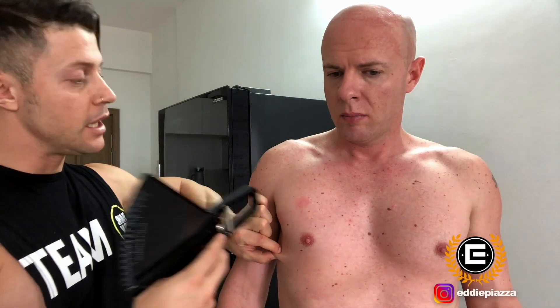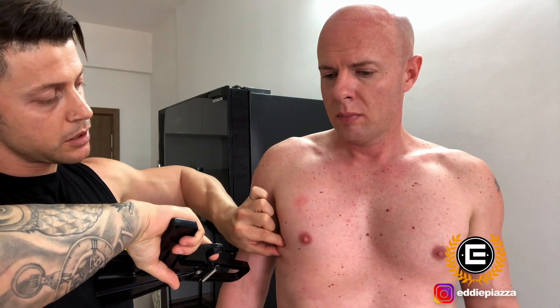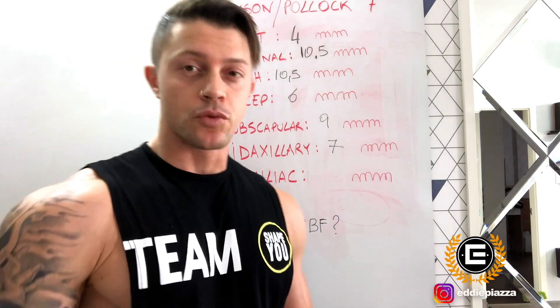The sixth point is midaxillary. We still keep at 45 degrees and grab here, just under the armpit. First reading: seven. Second reading: seven. So the midaxillary measurement is seven millimeters. We now have one point left.